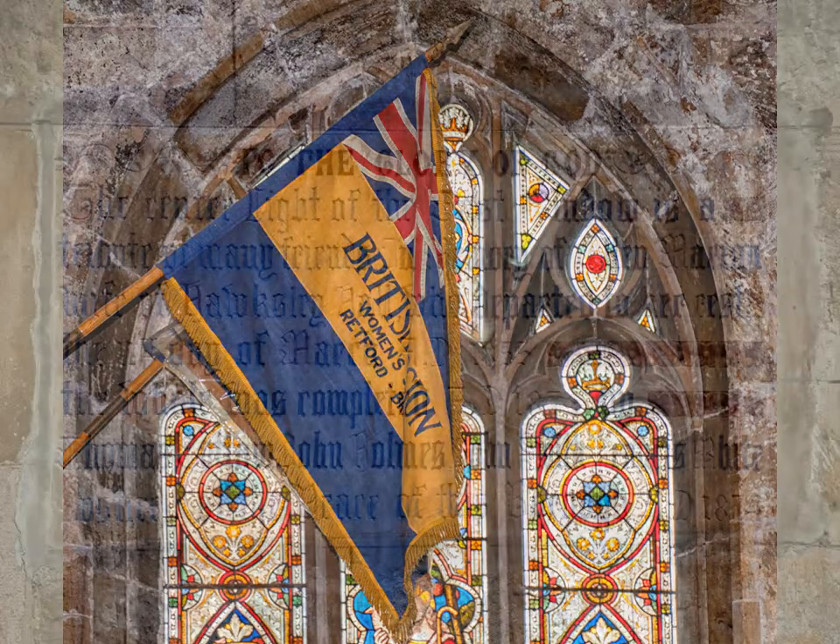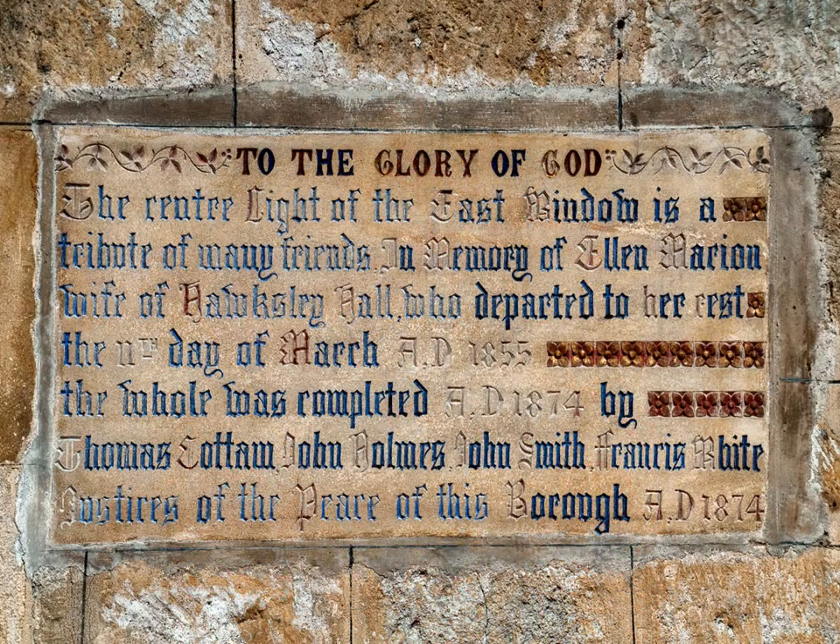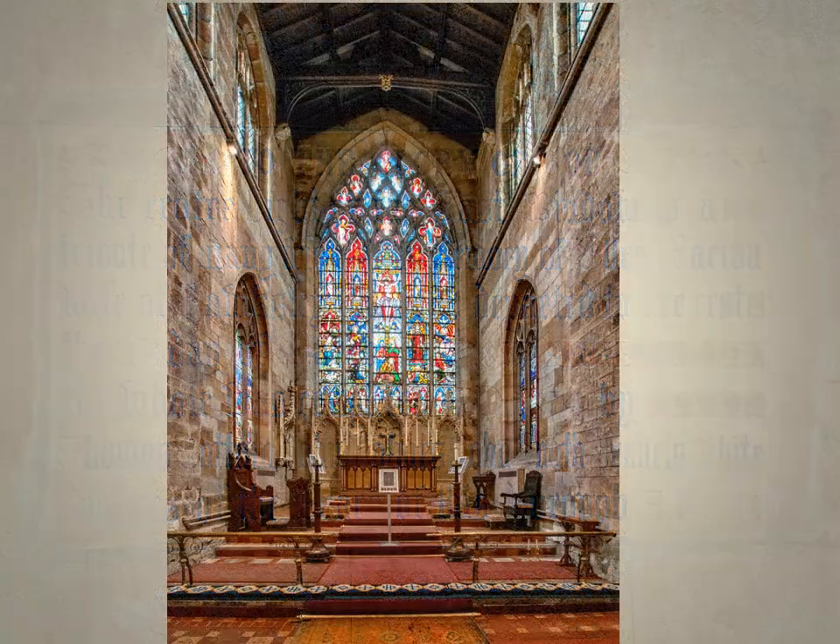This memorial commemorates Ellen Marion, wife of Hawksley Hall. Her many friends paid for the central panel in the east window of the church. Here it is close up.